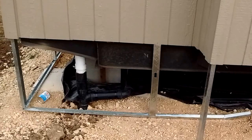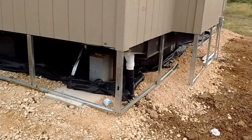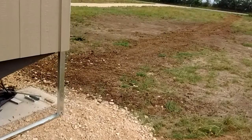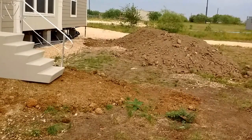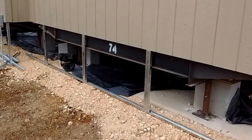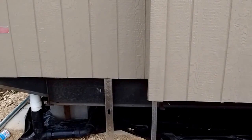Things are looking up on this whole skirting issue. They have essentially about a day and a half to get this completed. They also need to get this fill dirt spread around the base of the house once the panels are in place. So they are going to have to put in quite a full day tomorrow trying to wrap up the rest of this skirting.